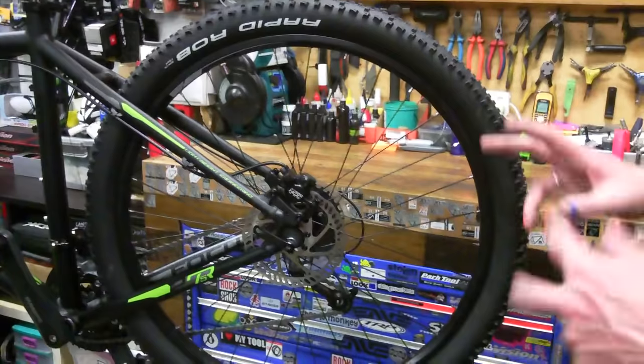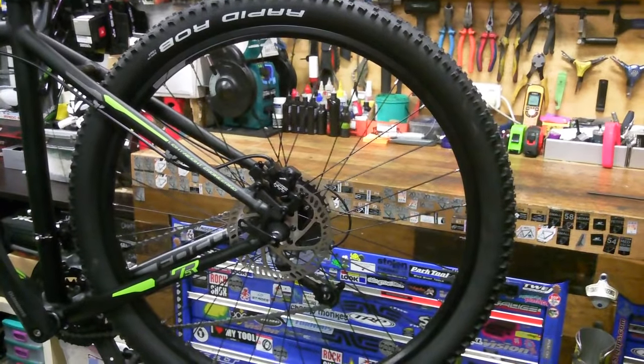Hi, this is Stu from Happy Wheels and today we're going to adjust a hydraulic disc brake. So we've got our bike here — it's a mountain bike. You can have road bike disc brakes now, but mountain bikes generally have disc brakes.